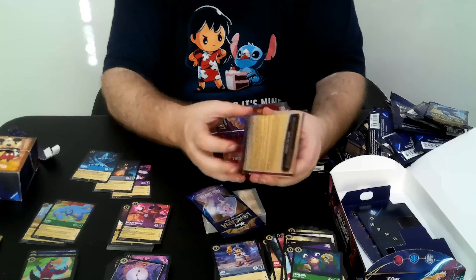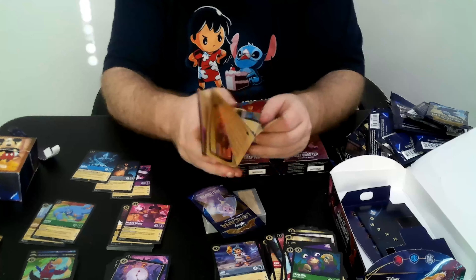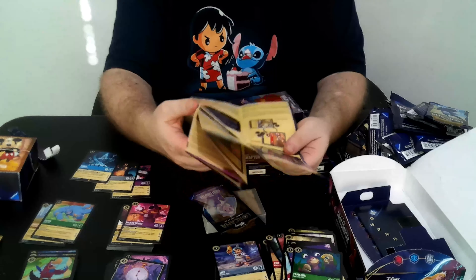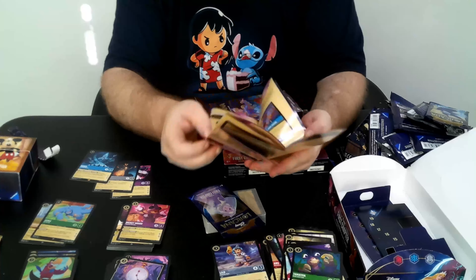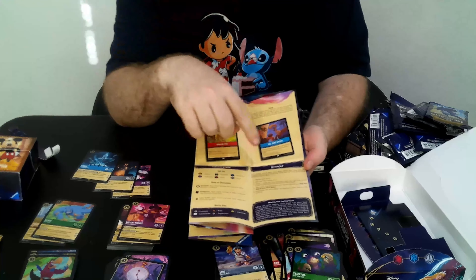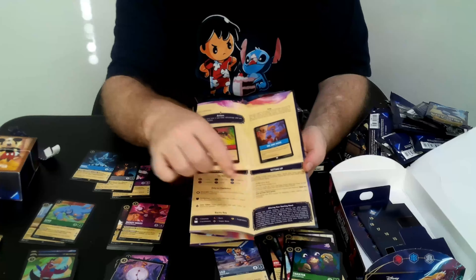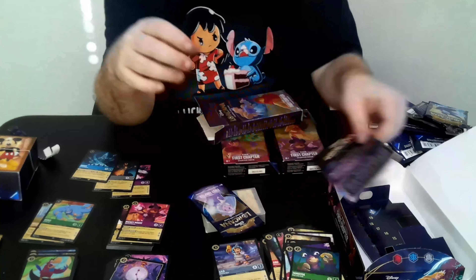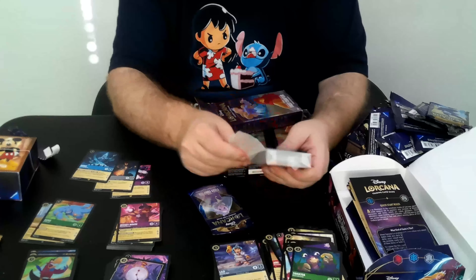The one thing about the little rulebook I want to address is that while we were there, they did discuss a small change in the printing. Right here with the setup: you determine who goes first before doing the mulligans now, instead of doing that at the end like the setup says.